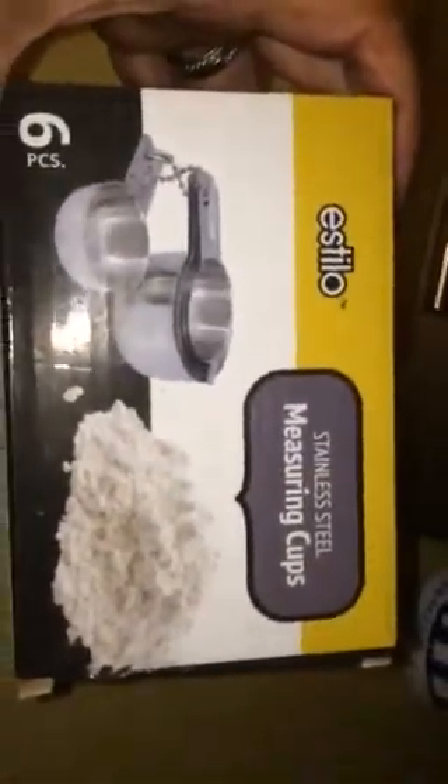These are available on Amazon.com and from Estillo, and they are stainless steel measuring cups for your dry measurements.